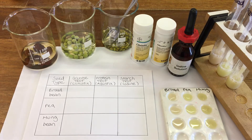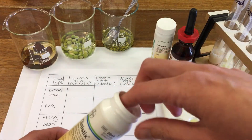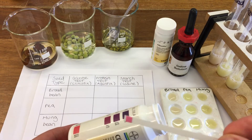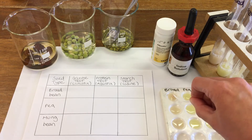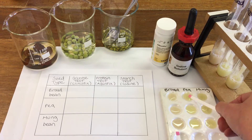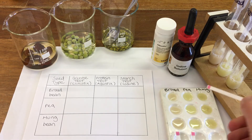First of all we're going to test for glucose. We test for glucose by using Clinistix. I'm going to dip it in the sample and then use the scale to see if we have a negative or a positive result. So first of all broad bean, and then the pea, and then our mung bean.